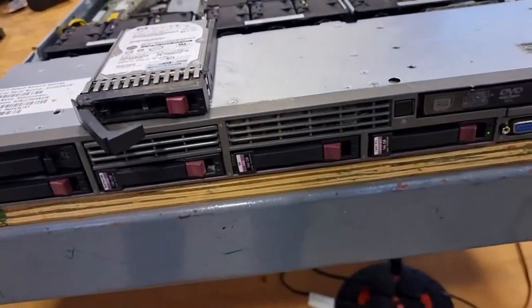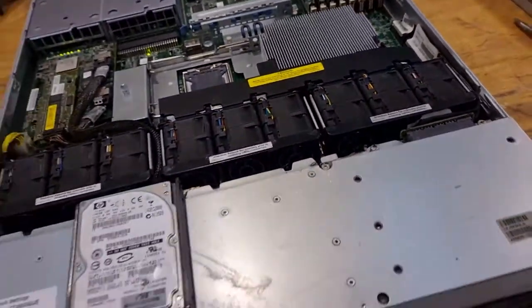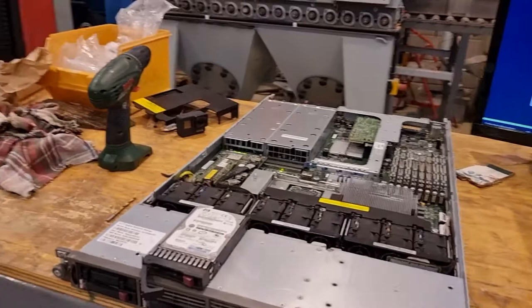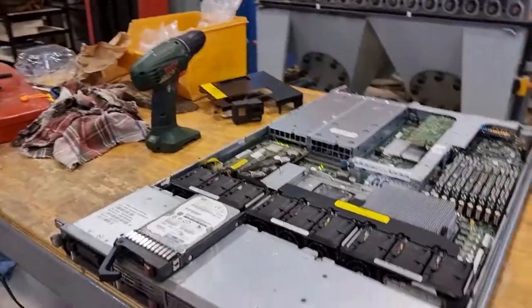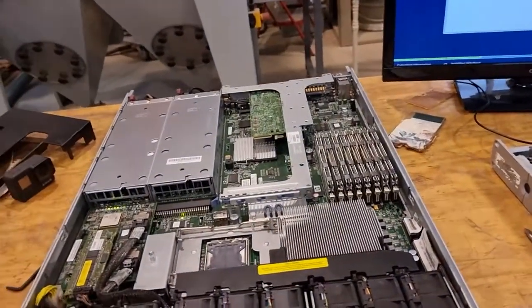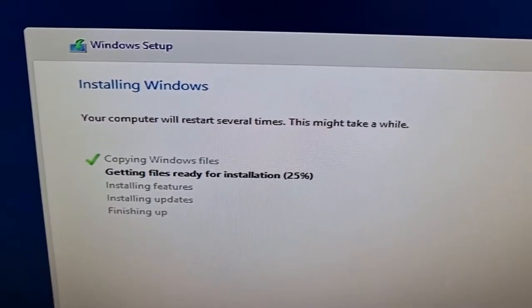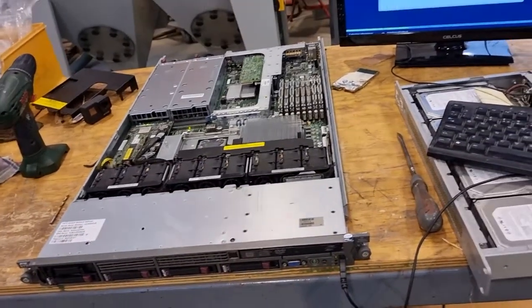These drives are all 146 gigabytes, 10k SAS. I'm not sure whether they're dual port, but they're just not fast enough for modern day applications. It's quite noisy with the lid off. I'm going to stick the lid back on and come back when this Windows installation has completed and we've rebooted. I'm going to install hardware info and the HP array configuration utility so you can see that all of the drives are present and healthy.